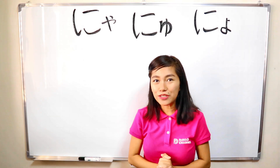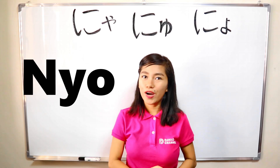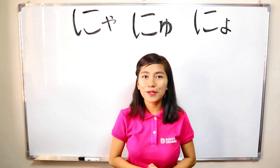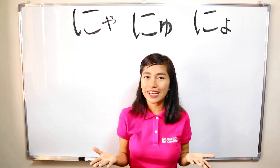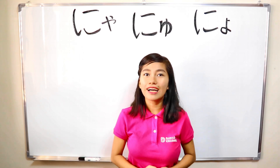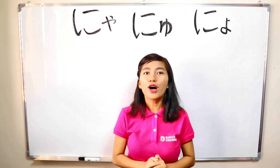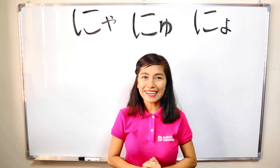All right! Well done. Now you have already learned nya, nyu, nyo and their proper pronunciation. I hope you learned something from this video. That would be all for today's lesson. Again, this is Lizelle from the APAO channel. Thank you very much. Domo arigatou gozaimasu. See you again! Mata ne!